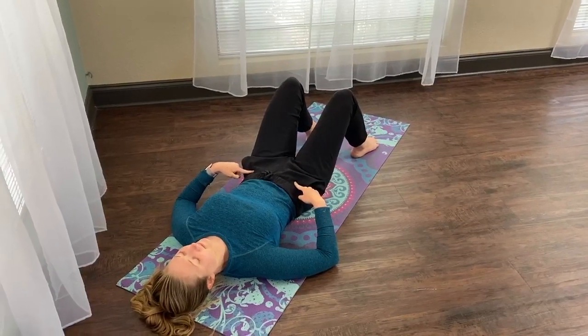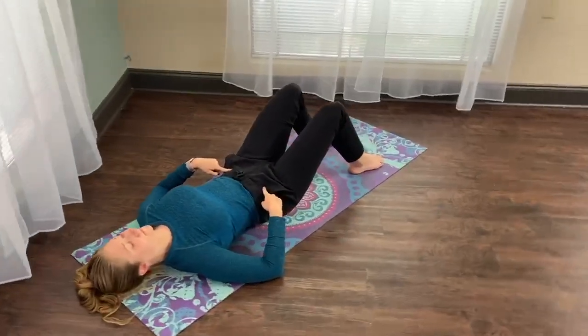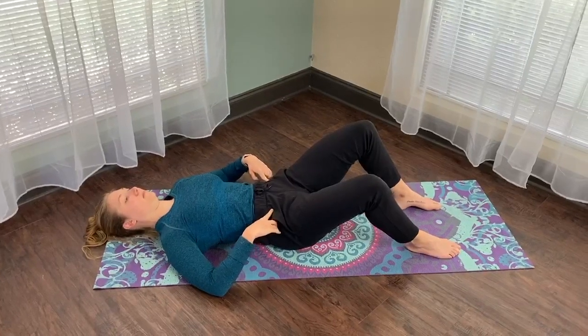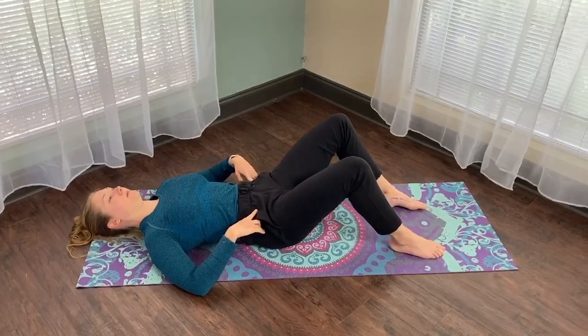Do a couple on each side and then relax. Then engage the transverse abdominus again — drop the ribcage down and bring each knee out to the side.